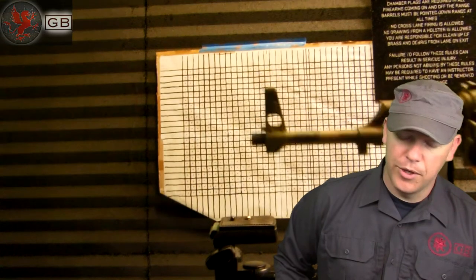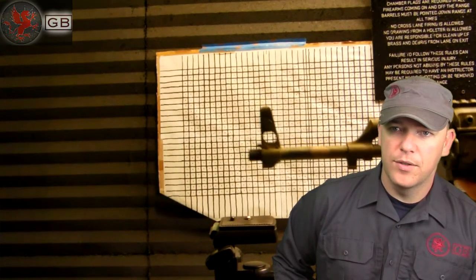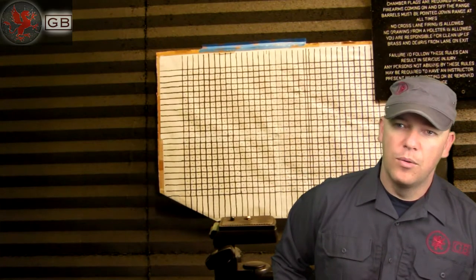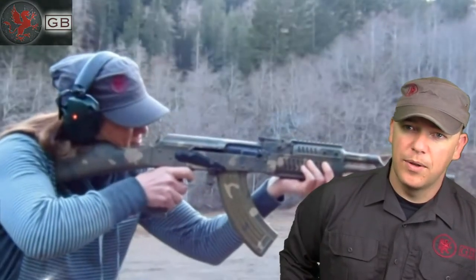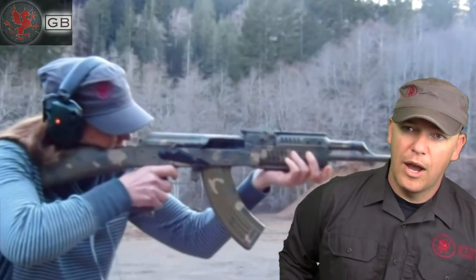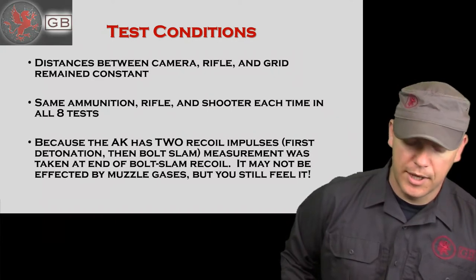The same ammunition was used for each shot, the same shooter for each shot, and they were all done on the same day in an indoor range. So there were no variables as far as different loads or different shooter abilities. Obviously when Erica shoots, recoil is different than when I shoot — I'm taller, my center of gravity is higher, I weigh more. All of these things go into play, which is why we kept the same shooter every time.